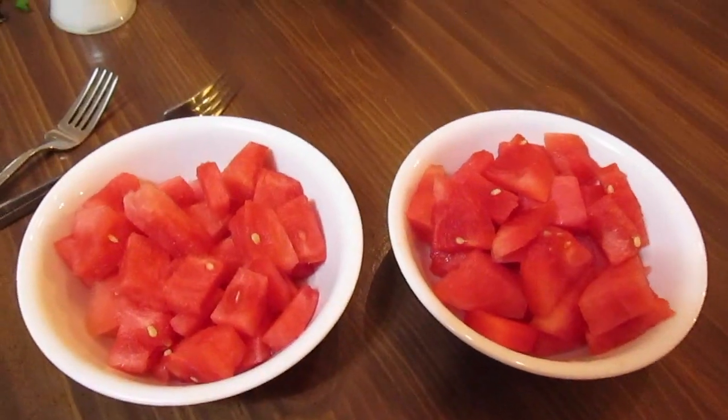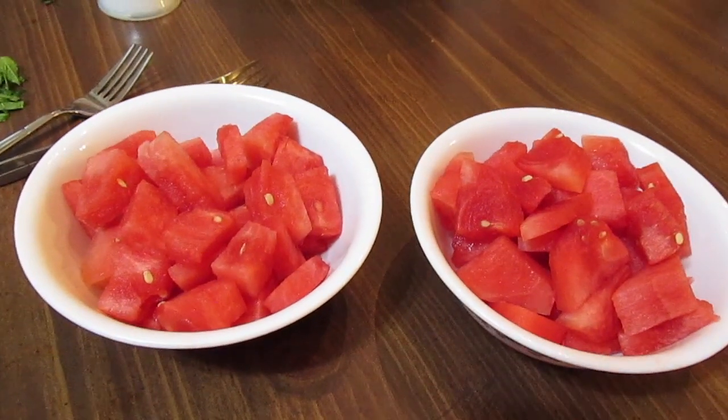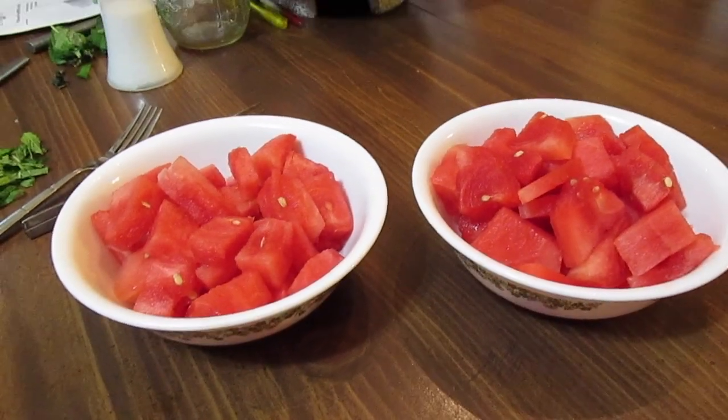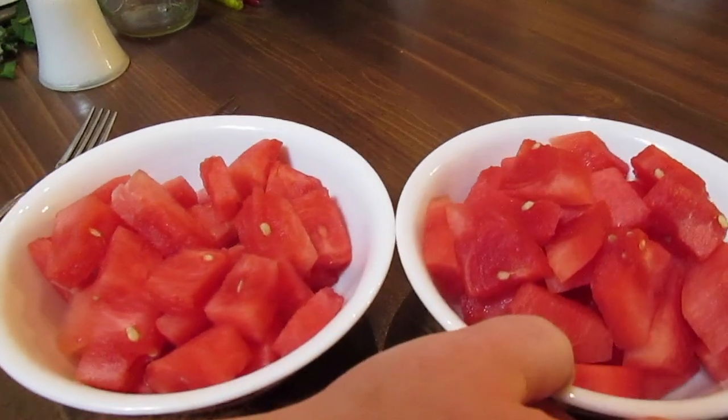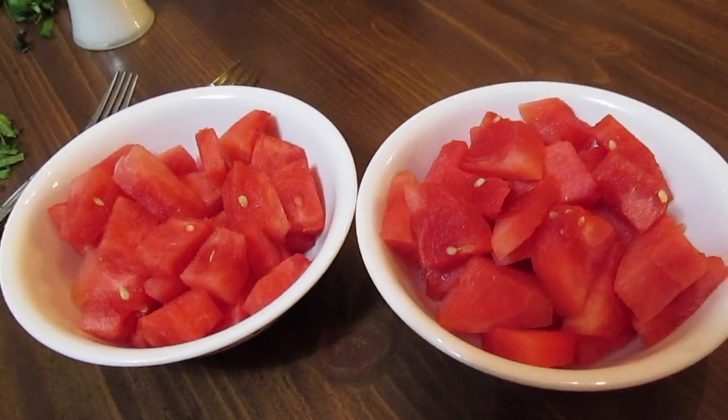Welcome to another episode of Simply Sarah. Today on the show, me and Jamie are going to show you how we like to eat our watermelon throughout the summer. We just got a couple of bowls — one bowl is going to be mine, one bowl is going to be Jamie's. And you'll see why we got two different bowls here.